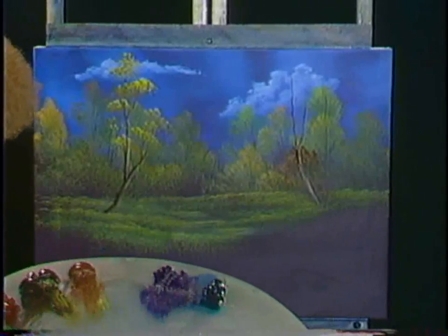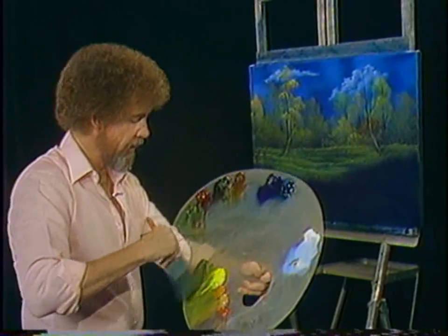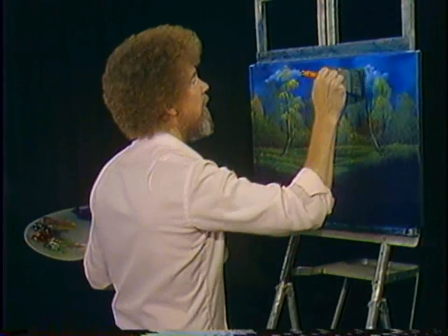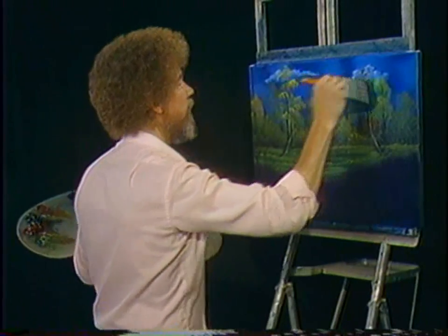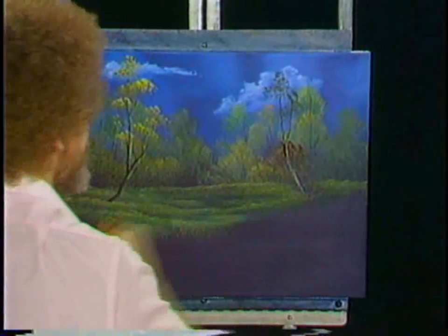I'm going to use Van Dyke brown, sap green, and a little bit of the cad yellow. Just drop in some little leaf indications, same way. If it's working, let's keep it going.